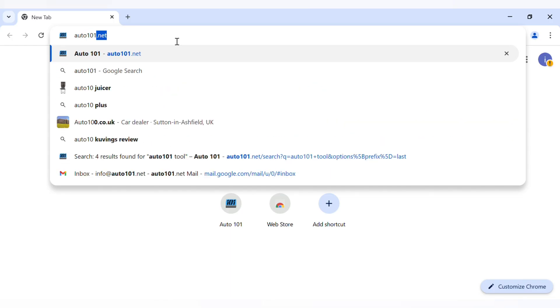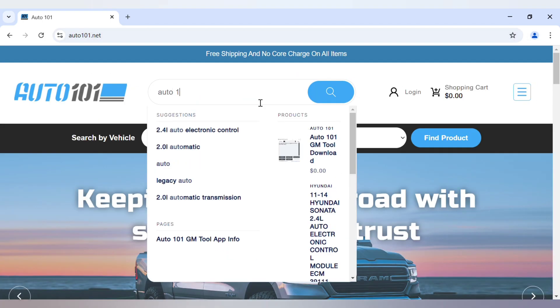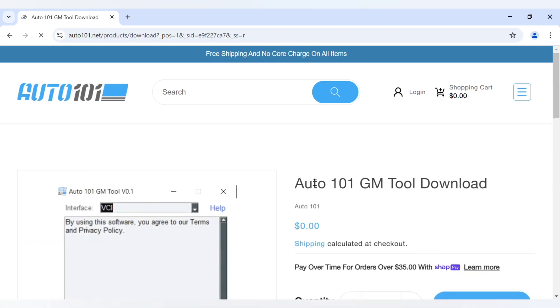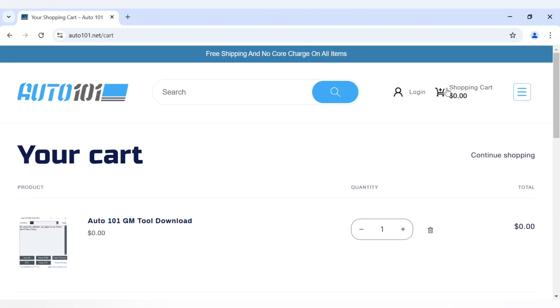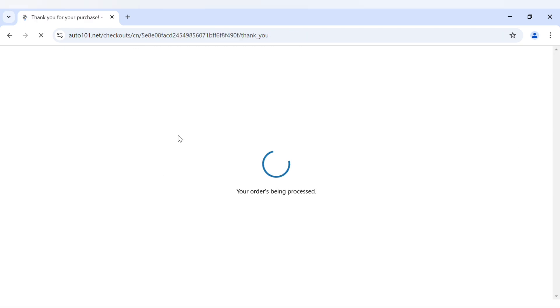Once the key relearn process is complete, download the Auto 101 GM Tool app. Visit auto101.net — the link is available in the description below. Proceed with the checkout; it's free and no payment is required. You'll receive the download link via email.